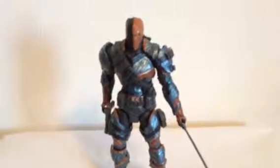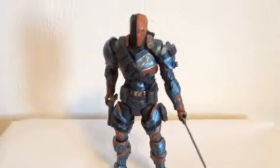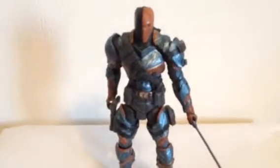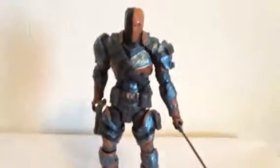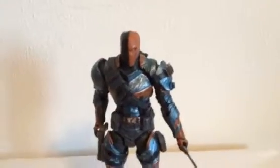What up YouTube, God West here, welcome to another awesome figure review on Toys Collectibles Channel. Starting with the Batman Arkham Origins Batman Deathstroke — this figure is so awesome and so sick. This figure is so hard to come by and a very awesome figure to have.